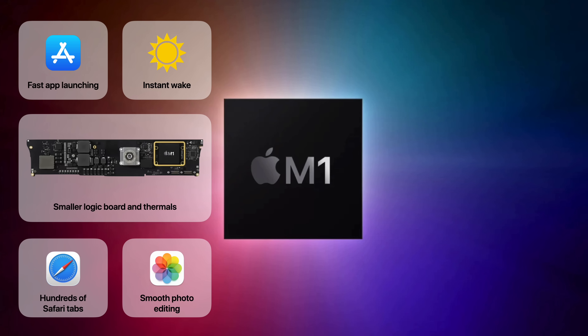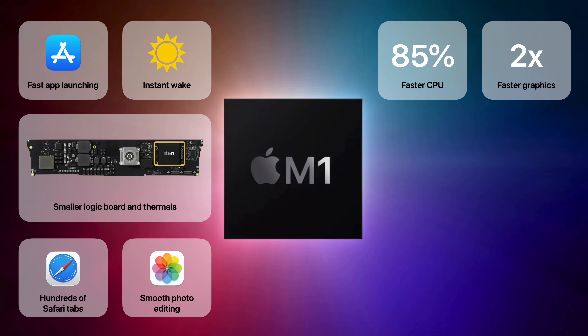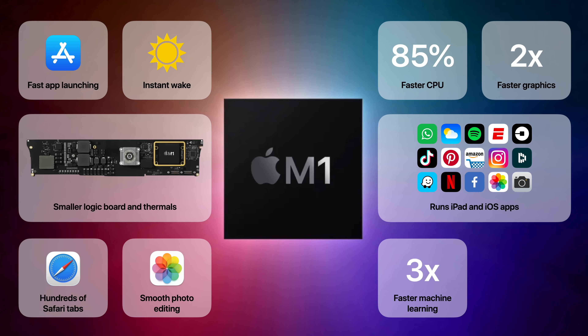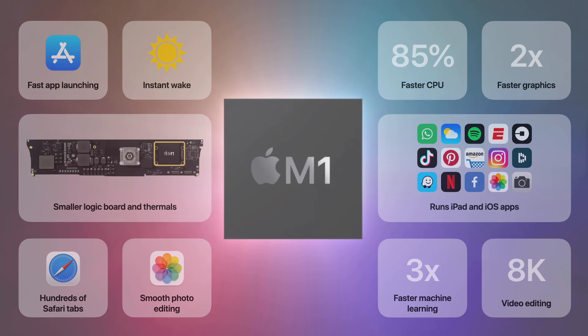You can click through hundreds of Safari tabs, edit photos without a hitch, enjoy a CPU that's up to 85% faster, graphics that are up to two times faster, run iPad and iOS apps, enjoy three times faster machine learning, and edit 8K video — all thanks to Apple's M1 chip.